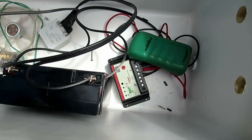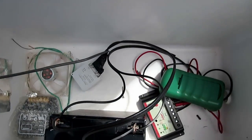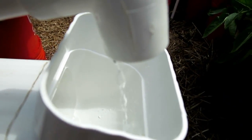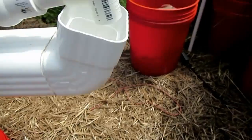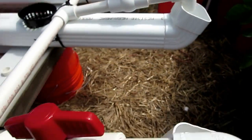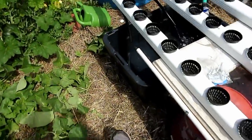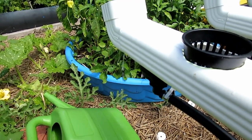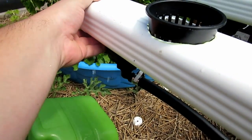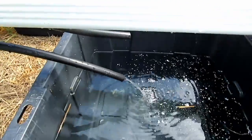I turned the pump on — it's still messy and needs to be mounted but it works. You can see I'm getting the slow trickle I wanted, even without any adjustments. Checking down here — I know there'll be a small leak because I haven't caulked this fitting yet, but once it gets caulked it'll drain properly. You can see there's some draining right there.